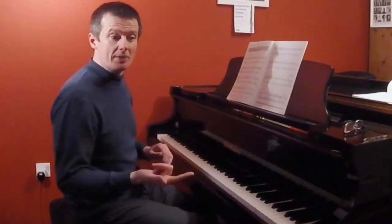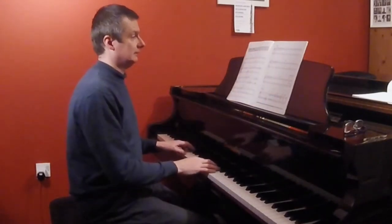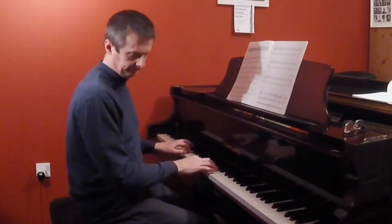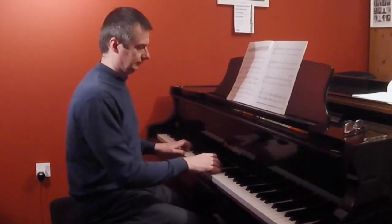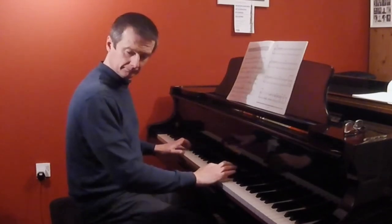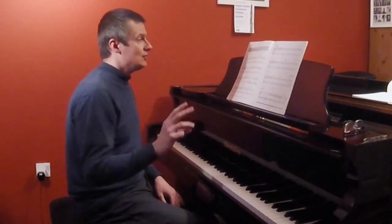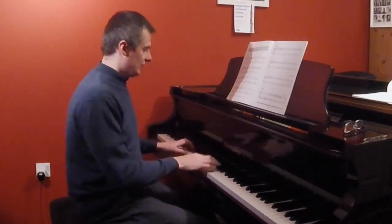They're gaining some rhythmical independence. Then see if you can get them to do two beats — a minim in the right hand, matching with the bass line. If that's secure, then get the student to try and play crotchets.